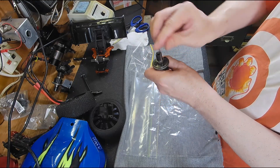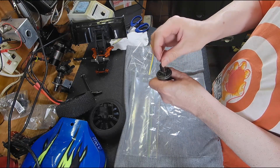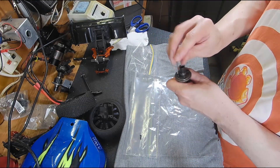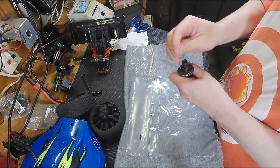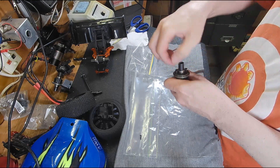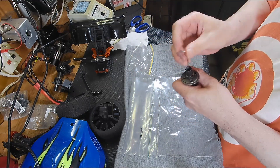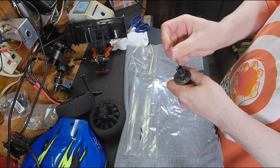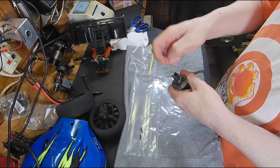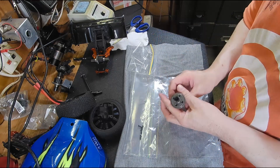When I opened up the center diff it was not serviceable — it doesn't appear to be, because instead of using pins they've actually press-fit all of the little gears and stuff inside, and the only way to remove them is to bash them out. So it'll be interesting to see if what I want to do is actually possible here.